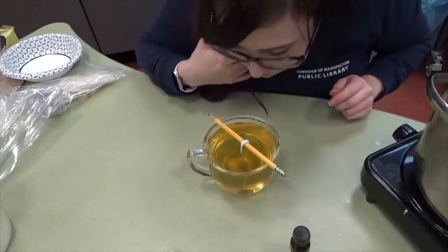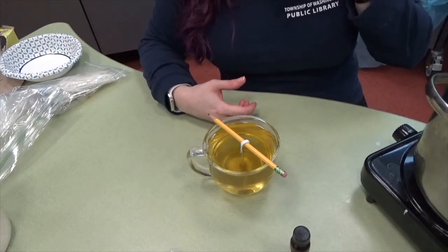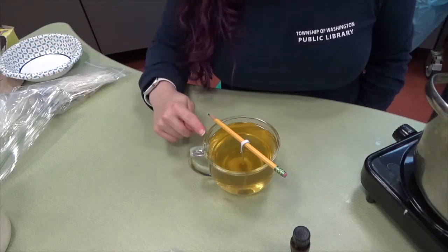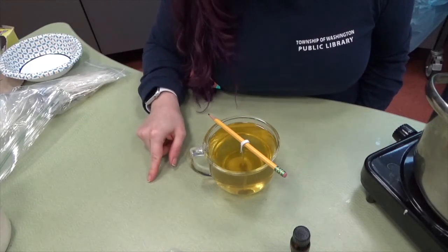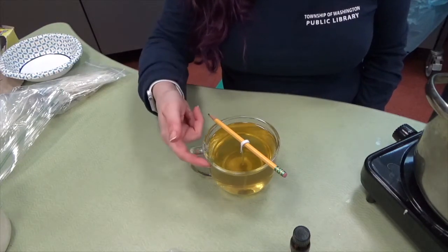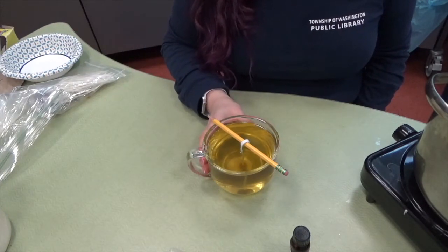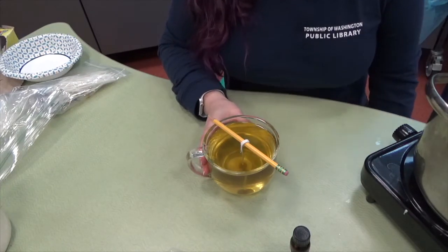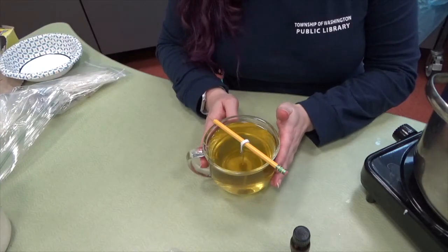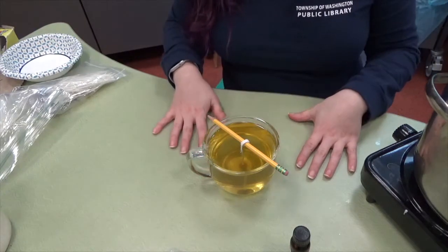I'm going to turn this off, stir it in, and get ready to pour it into my candle. You want to be very careful — slow and careful. Oh, it smells good! So that's it — it's really easy. Now I'm just going to wait for this to dry and then I'll come back. Make sure that you leave it on an undisturbed surface; if you're shaking it a little too much you might get some uneven edges. It is quite hot — not boiling water or anything, but quite warm — so make sure it's out of the reach of children and pets.